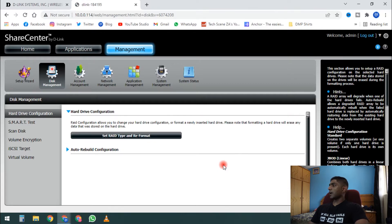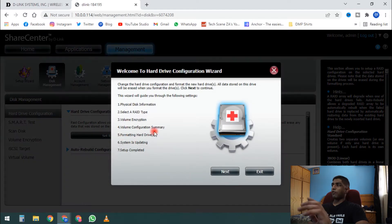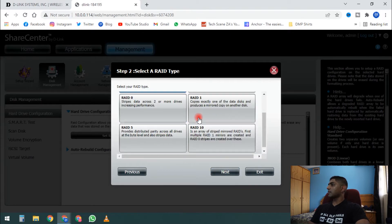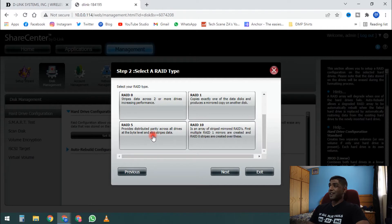First thing we have to do is set up and reformat all our drives — set the RAID type and format them. The setup wizard detects our four Seagate IronWolf drives with their serial numbers and 2TB size. We're going with a RAID 5 setup.